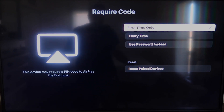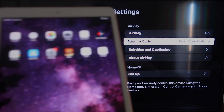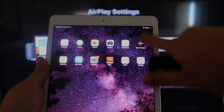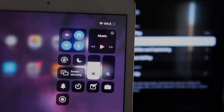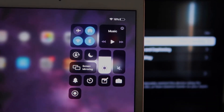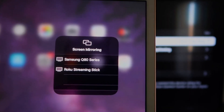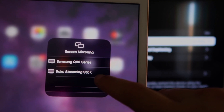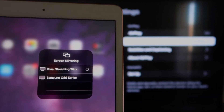Since I'm the only one using this TV, First Time Only is plenty for me. Now go over to your iPad. On the top right corner, swipe down — it brings up the menu. You'll see where it says Screen Mirroring. Tap on that, and right away I have two options that show up. I'll tap on Roku Streaming Stick.